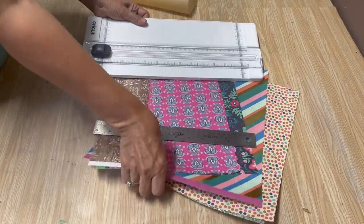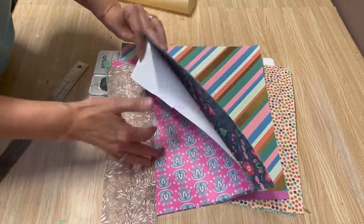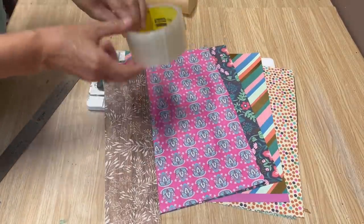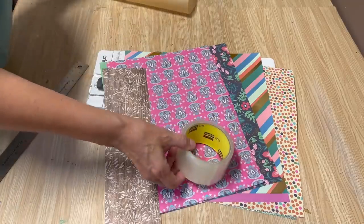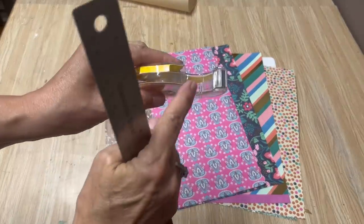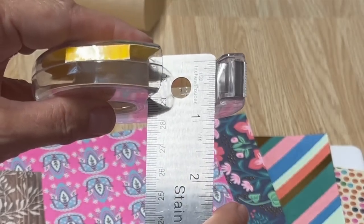I love using washi tape in lots of my DIY projects and I'm going to show you today how you can make your own really simply, with so many different designs. To create your own washi tape, all you're going to need is some packing tape and some double-sided tape. I found this at the dollar store — it's really affordable and it's sticky on both sides.